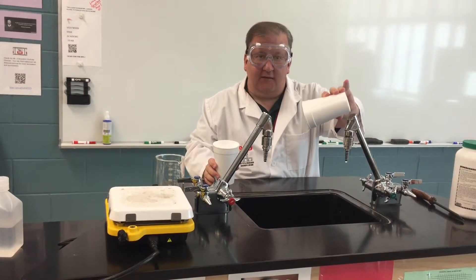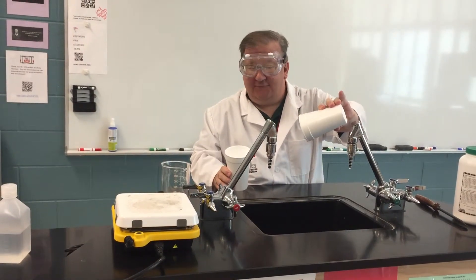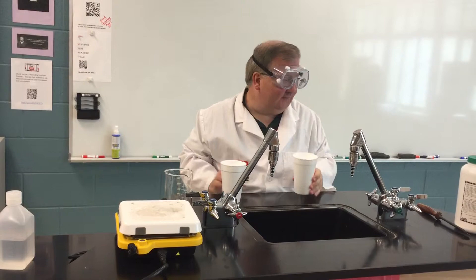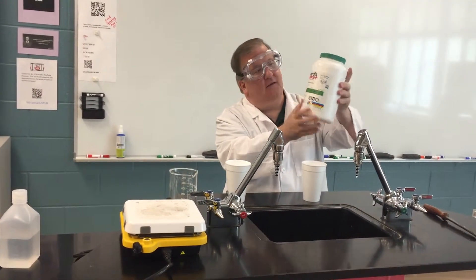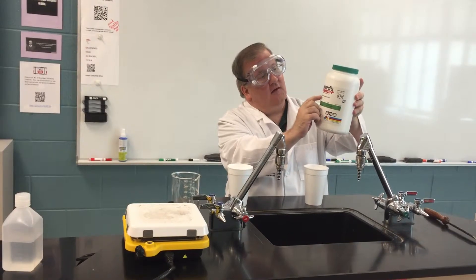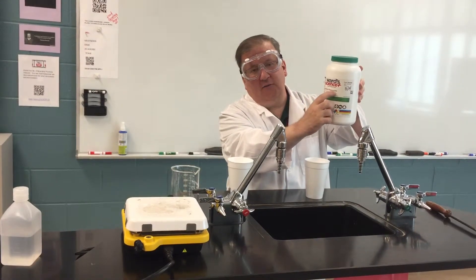And no water comes out. Now, this is actually not magic. What I did have in this cup was 0.5 grams of a polymer called sodium polyacrylate.